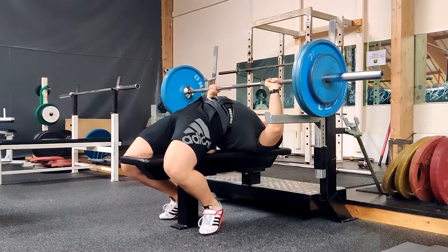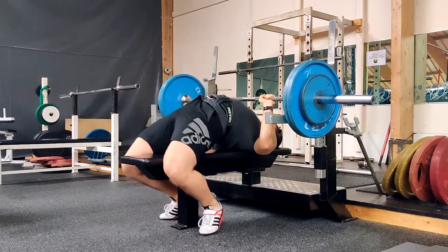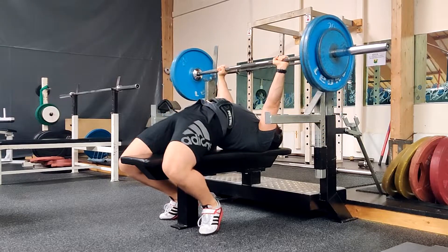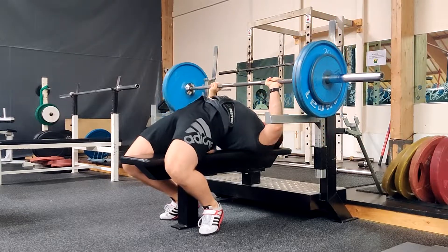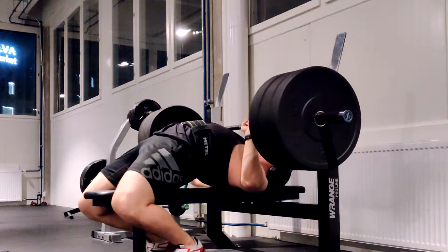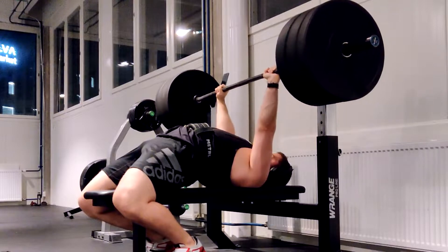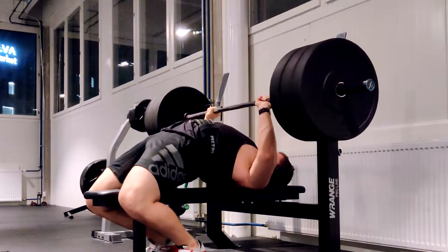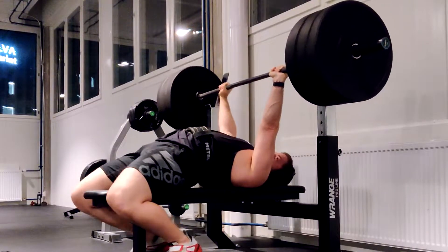Now for the upper body. The bench press is vital for building your chest, though it also considerably works the triceps and anterior deltoids. It is also a total body exercise when performed correctly — your legs, core, and back are all required to contract extremely hard to achieve a proper and rigid setup. What makes the bench press special is that no other upper body exercise comes close to it in terms of how much sheer load you can use.